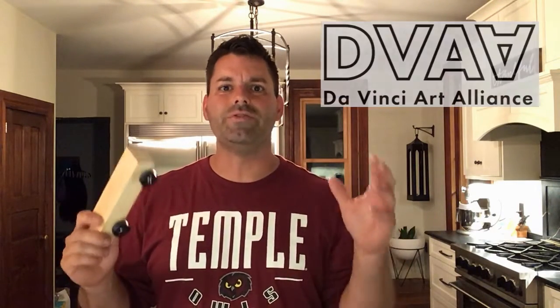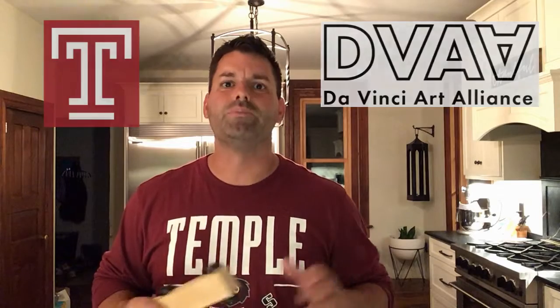Hi, I'm Jared with Fun Science Demos. You know, designing and building things is a huge part of science. And Fun Science Demos is teaming up with the Da Vinci Art Alliance and Temple University to bring you the Da Vinci Derby.